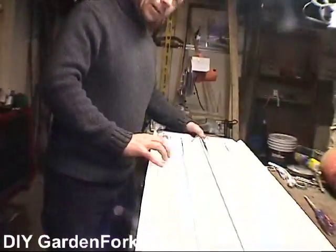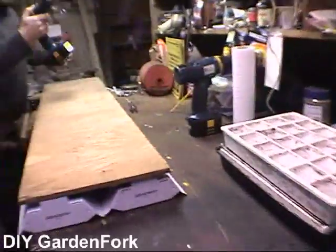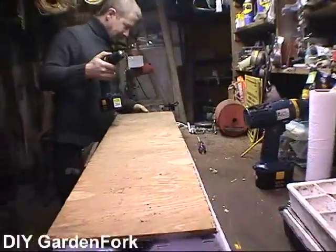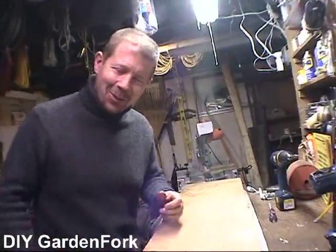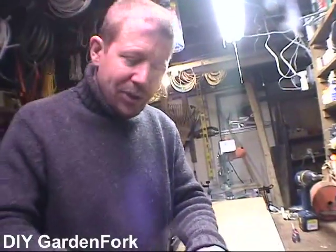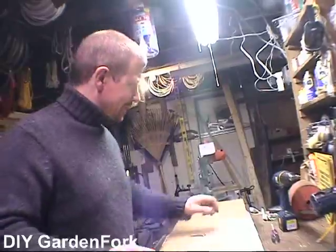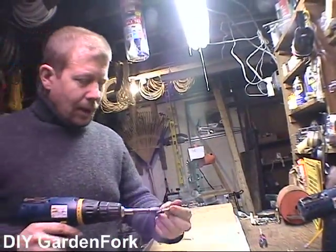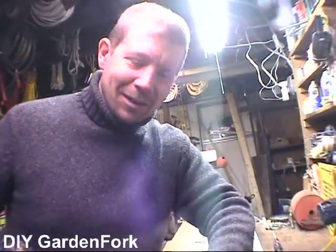So we have our bulbs in. On the flip side of this, we're going to find the center — we're going to eyeball it, of course. I've got two screw eyes, the open kind of screw eye hooks. There's a method to my madness here.